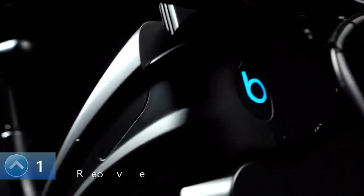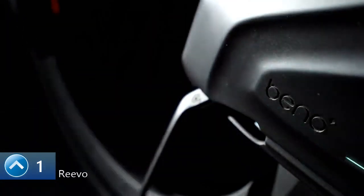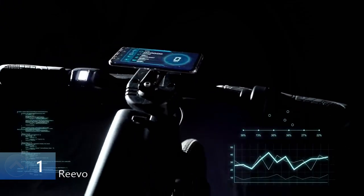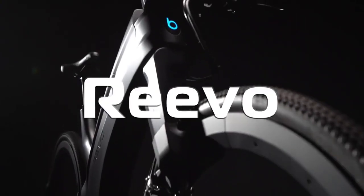If you could design your own e-bike, how would you do it? Would it be classy, sexy, or perhaps a bold new design that's elegant yet functional? Wonder no more. Introducing Revo, the hubless e-bike.